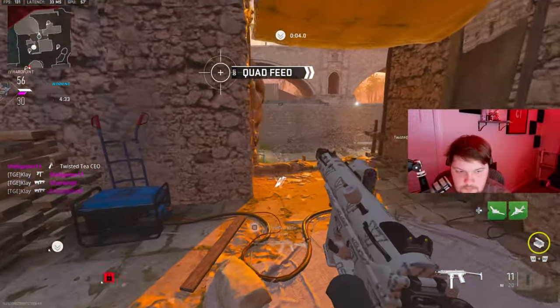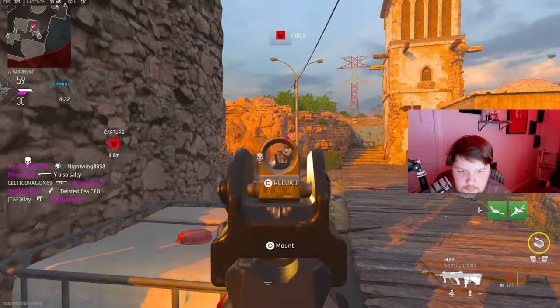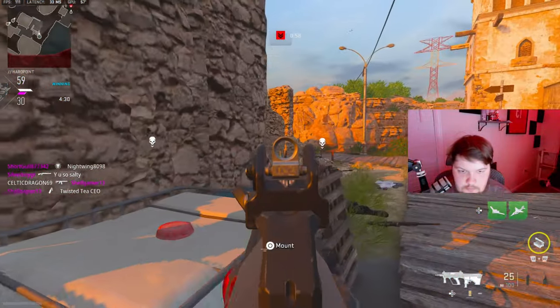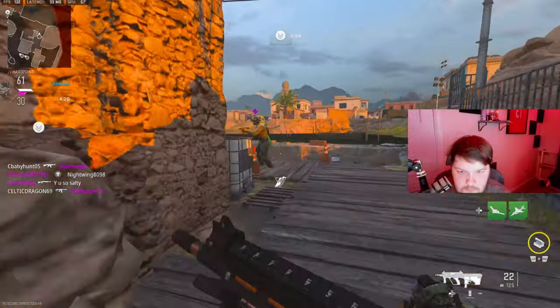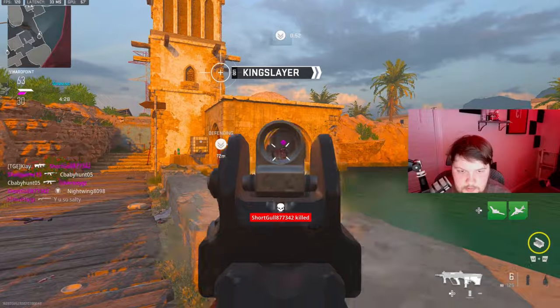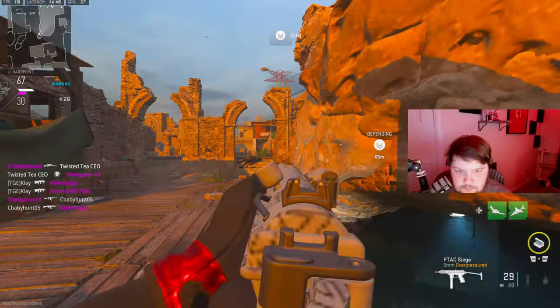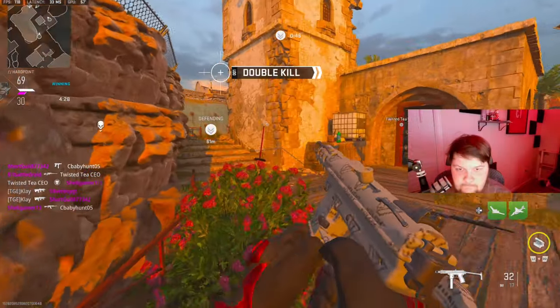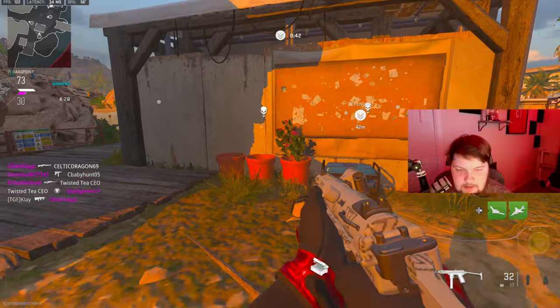I need mags, I need mags. Ring around the rosy — switching mags. Alright, we're back in this. Slows down, get a little bit more ammo.